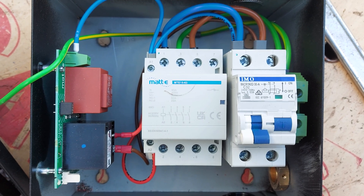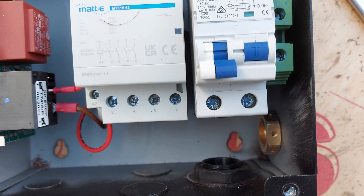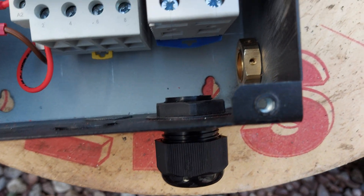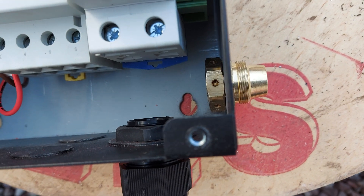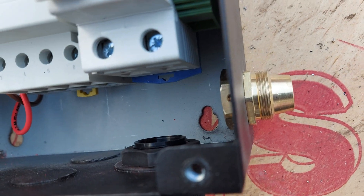Right, so just prepping up the Mati. Got a 25mm compression gland on for some 16mm Tesla and 10mm Earth, and a 20mm Piranha nut, prepped up, ready to come in from the side, so I've drilled a new hole there.